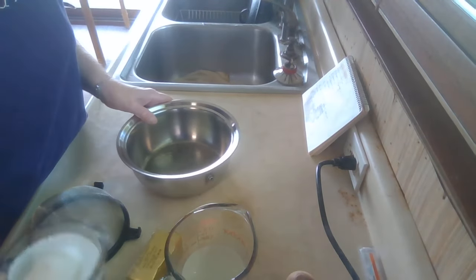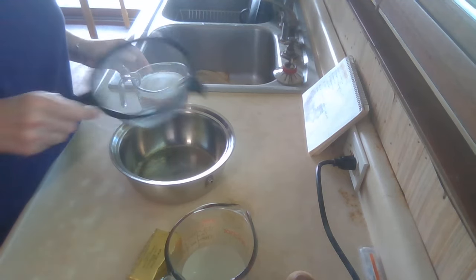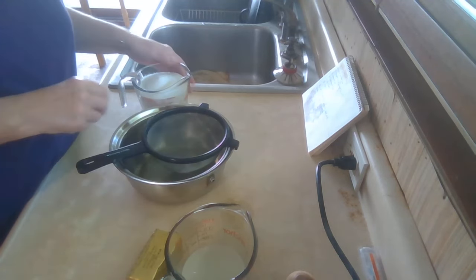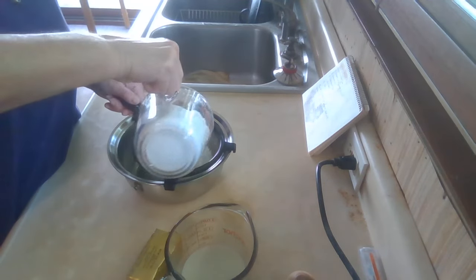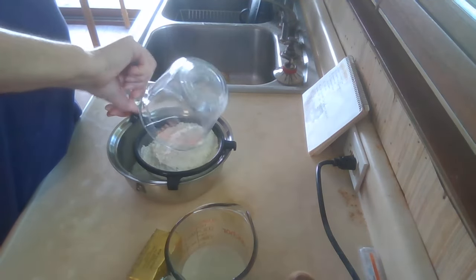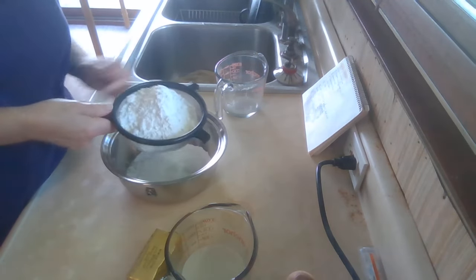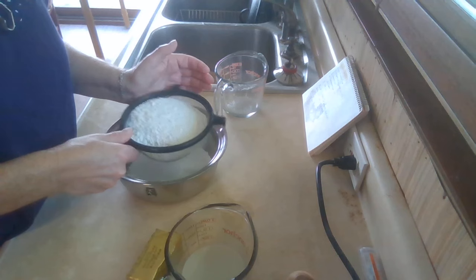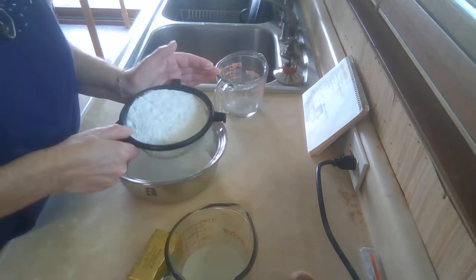I'm going to start out with two cups of flour, three teaspoons of baking powder, a half a teaspoon of salt, and four tablespoons of sugar. You don't have to sift this — I'm just doing it because my flour was a little bit lumpy and had some hard bits in it.